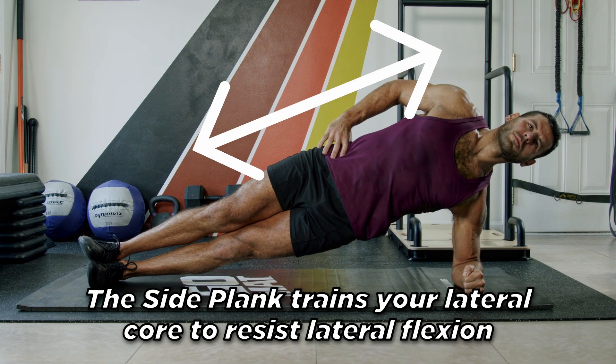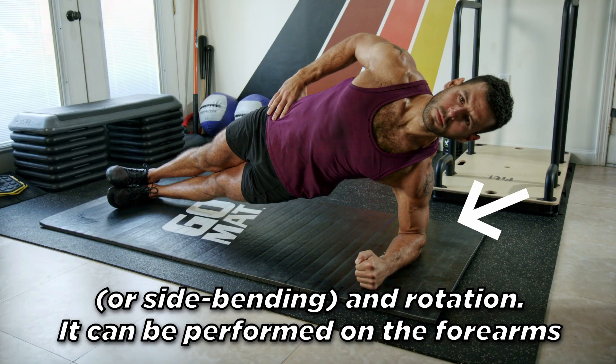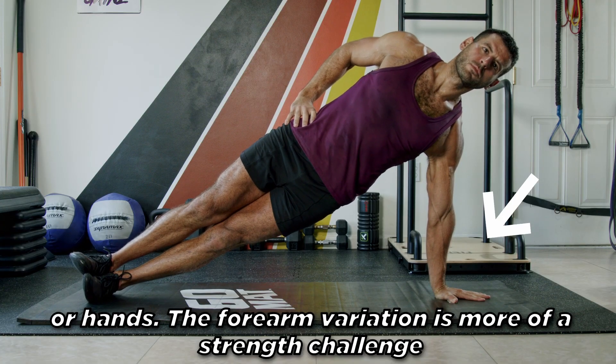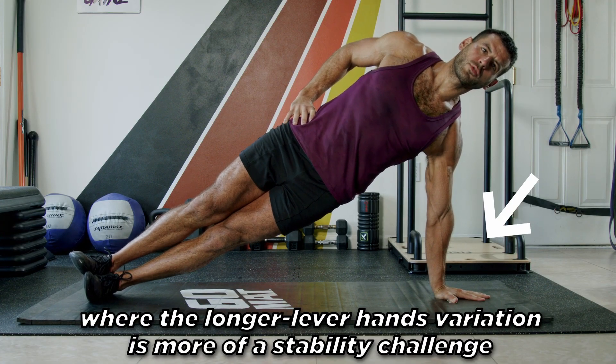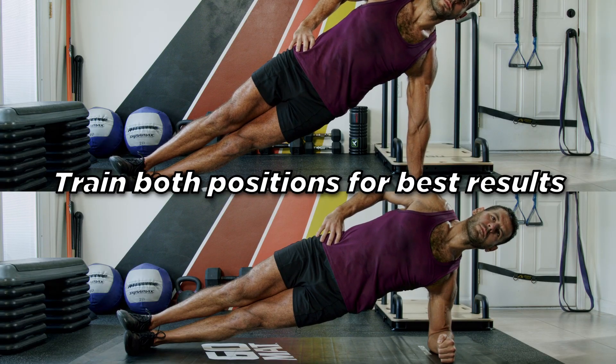Side Plank. The Side Plank trains your lateral core to resist lateral flexion or side bending and rotation. It can be performed on the forearms or hands. The forearm variation is more of a strength challenge, where the longer lever hands variation is more of a stability challenge. Train both positions for best results.